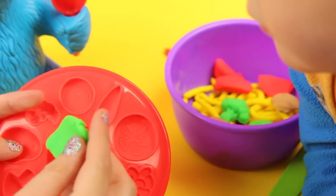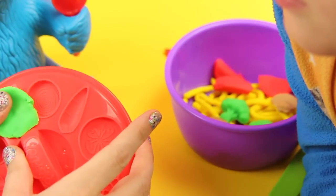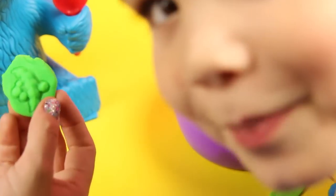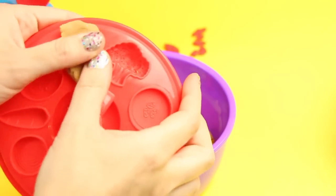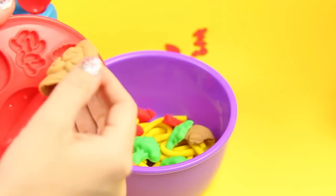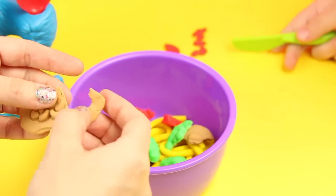Now we're going to make beans, because beans are green. Like peas? Yeah, they're kind of like peas. You know what peas look like? I think we should add some beans to the mix. Does beans sound good? Let's put some beans in there. That will be delicious, Cookie Monster.